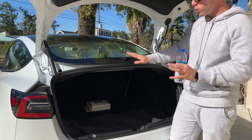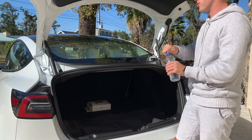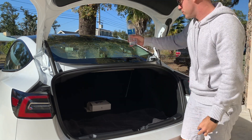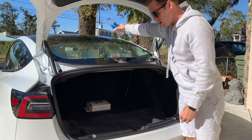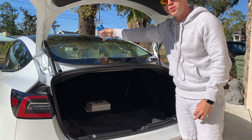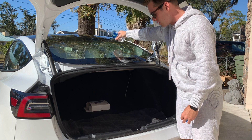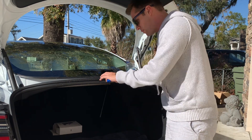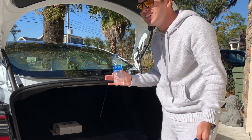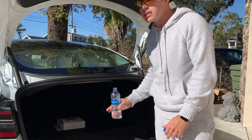And then with the 2021 model they supposedly fixed this, but I haven't actually done it so I hope I don't just soak my trunk and look like an idiot — but I guess here goes nothing. All right, 2021 model. Maybe I'm just dumping it too fast. Okay, I watched like three videos of people doing this and it worked for every single video so I don't know if mine is just defunctional or whatever.